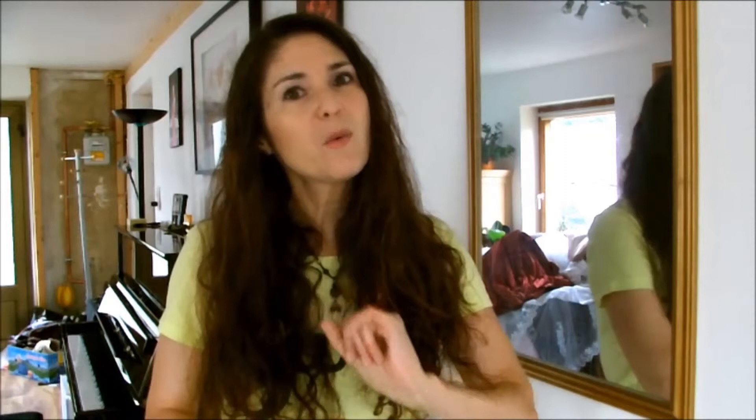Now, try to do that while singing. If you ever have a really hard and high passage that you want to sing, try to do that exercise while you're singing. Push the wall while you're trying to hit that really high note. What that will do is it will make you contract your abdominal muscles, which activates your support.